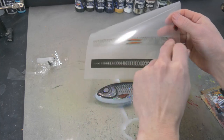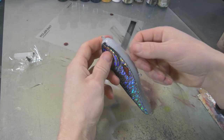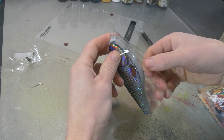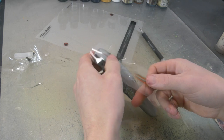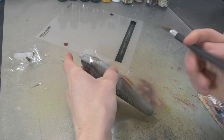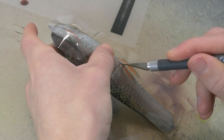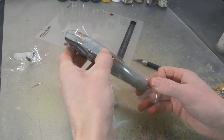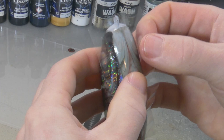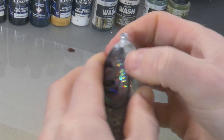Then we're going to do the most difficult part — the belly — because we have a hook eye to work with. I want to align this really nice and neat. I make a small incision around the hook eye. There are some cracks and folds here, so I just pull that back, pull the foil tight, press it on there again, and now it's nice and smooth.